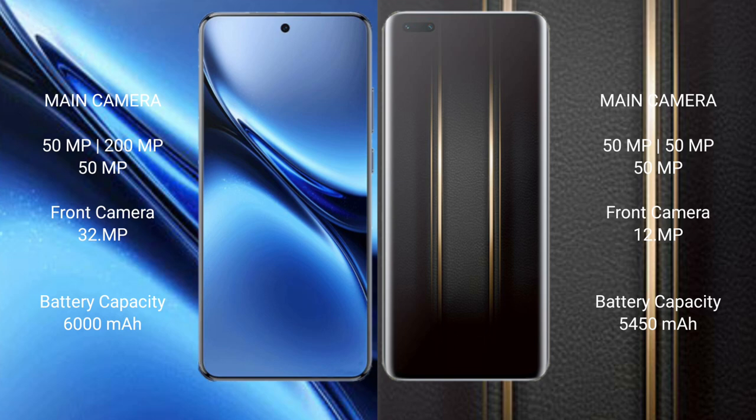Vivo X200 Pro packs a 6000mAh battery with 90W fast charging support. Honor Magic 5 Ultimate comes with a 5450mAh battery and 66W fast charging support.